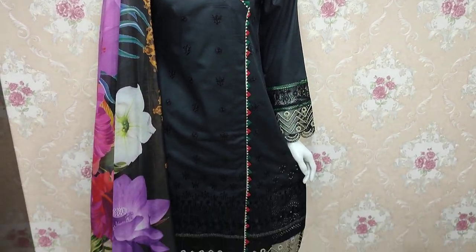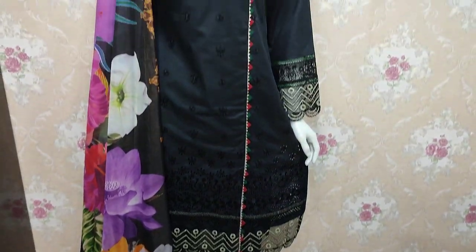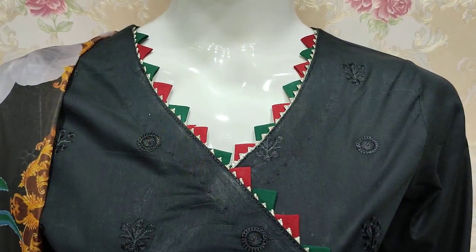Assalamu alaikum everyone, Abdul Qadir here. Shakaafat collection per mojood hai. Yaha per super cotton fabric per naya design launch hua hai.